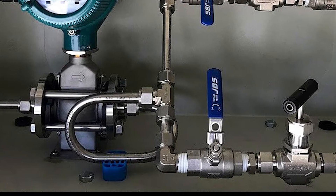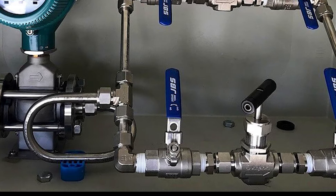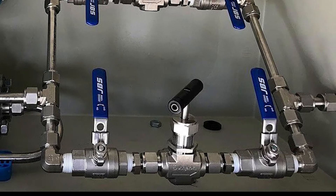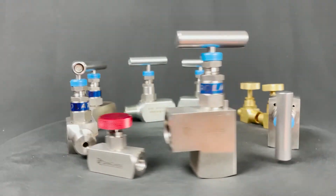Needle valves are ideal for different industries — to name a few, they are used for plumbing, automotive, and chemical engineering fields. Because of their low flow rate, needle valves aren't used for shutoff applications. Small and simple needle valves work exceptionally well for hot water heating applications.